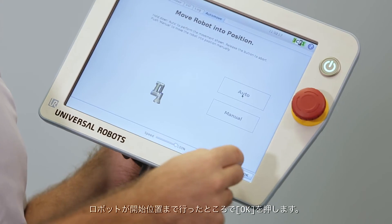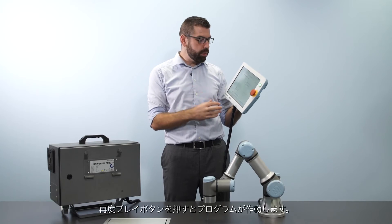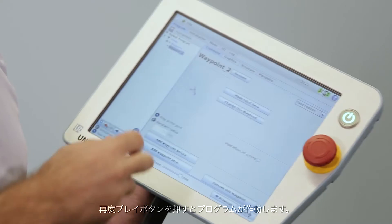Once the robot has reached the starting position I can press OK, and now when I press the play button again the program will start to execute.